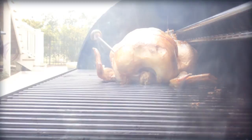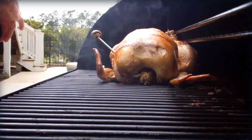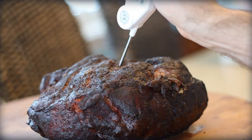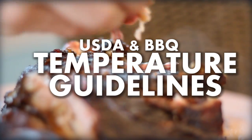Undercooked barbecue — what you don't know actually may hurt you. Hey there, it's Bill West with BBQTricks.com. Recently, the actual temperature guidelines for cooking pork had changed in America's USDA guidelines.